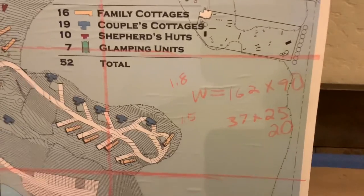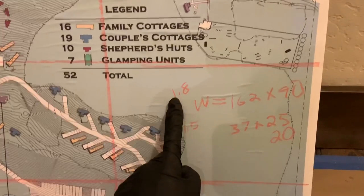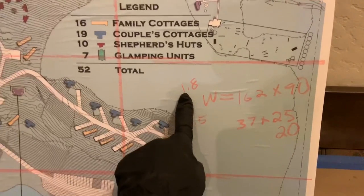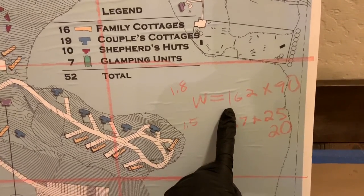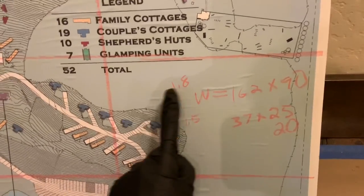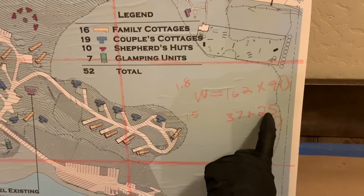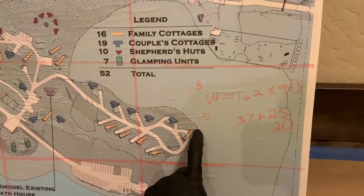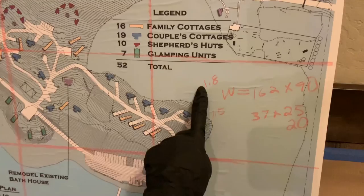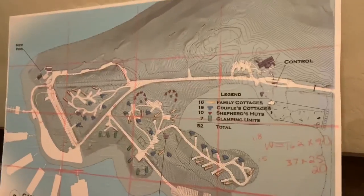A little bit of math: 162 divided by 90 is 1.8. I need to define how big this was in comparison to this. So I did 162 divided by 90 to get 1.8. Now this board - this map - is 37 inches by 25 inches. And if you divide 37 by 25, you get 1.48. Since that number is different than 1.8, that can't be right or else our lines are going to be off.